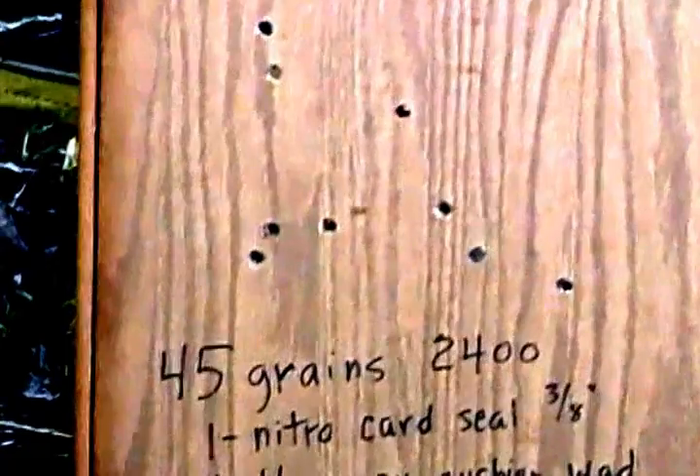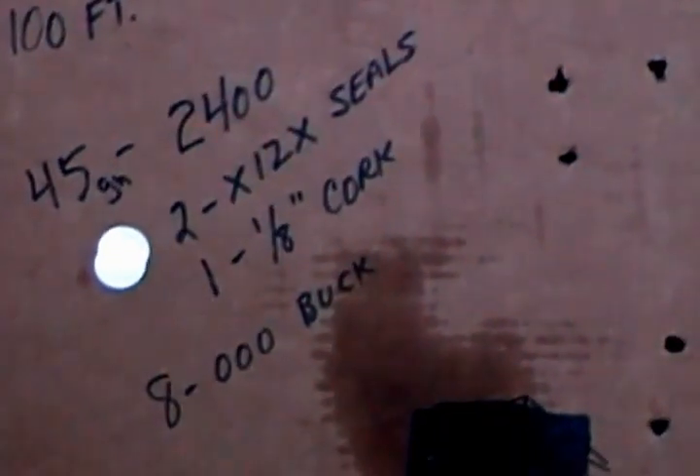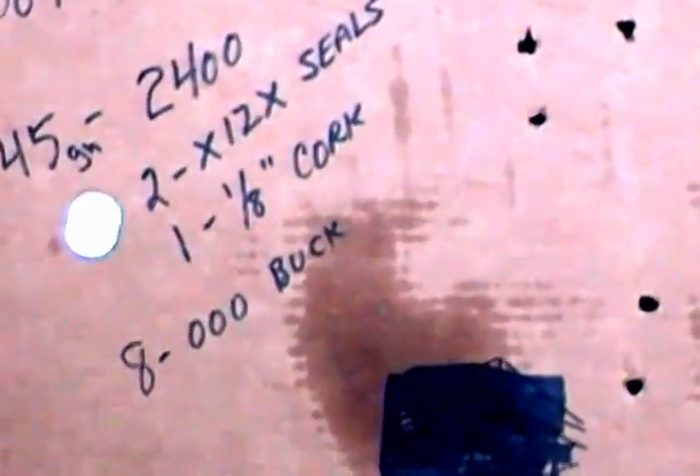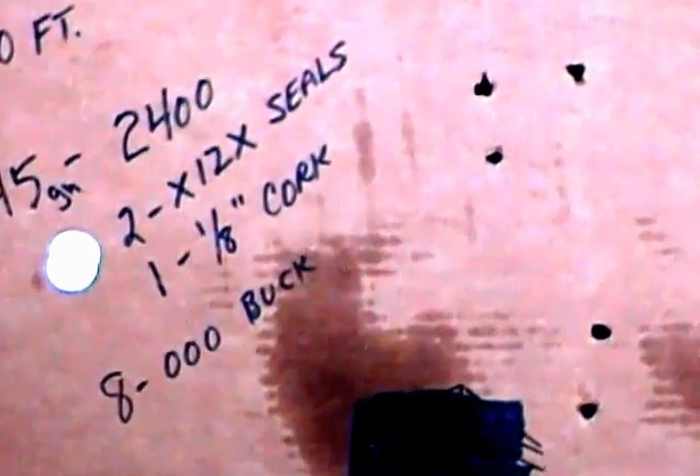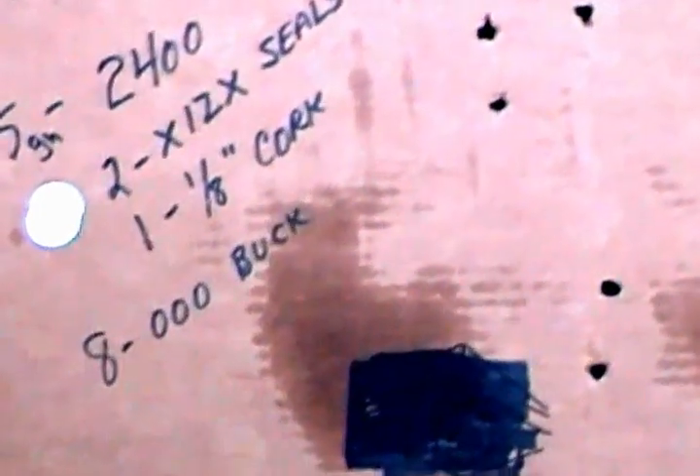That was the best pattern I was able to get. The plastic seals were all worse unless I used two of the X12X seals. These patterns aren't all that tight — this one is not bad: 45 grains of 2400, two X12X plastic seals, and 1/8 inch cork for a cushioned seal. In a two-and-three-quarter inch shell, all you can get in is eight triple-O, and in that case those are all about a foot apart.